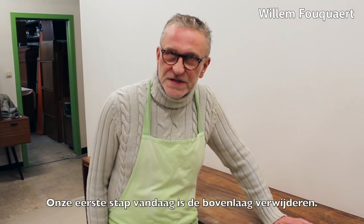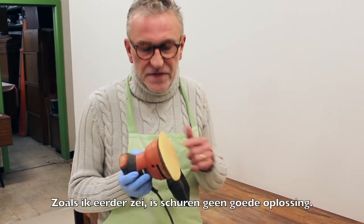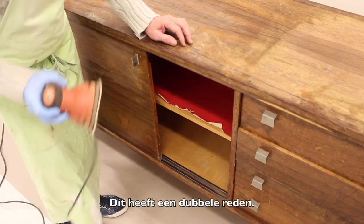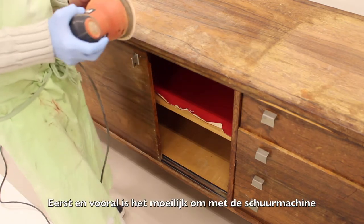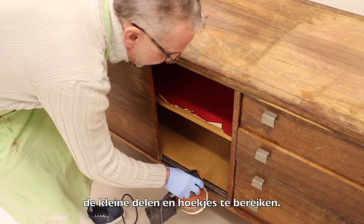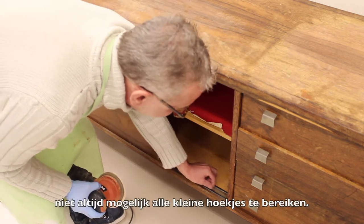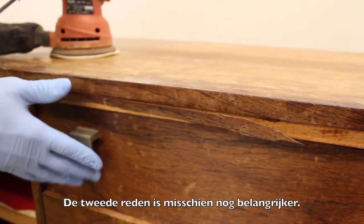Hello. Our first step today is to remove the topcoat. As I already explained, sanding is often not a good solution. The reason why sanding is not a good solution is double. First of all, it's difficult to have access with the sander to the smallest corners and edges. Even with a smaller sander, it's not always possible to have good access. The second reason is even more important.